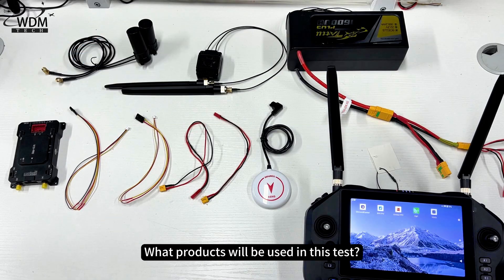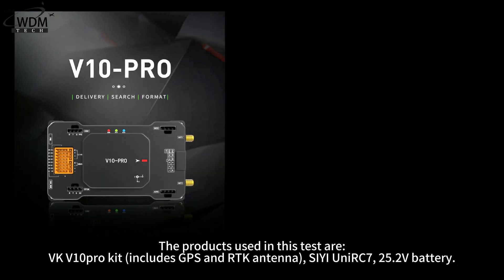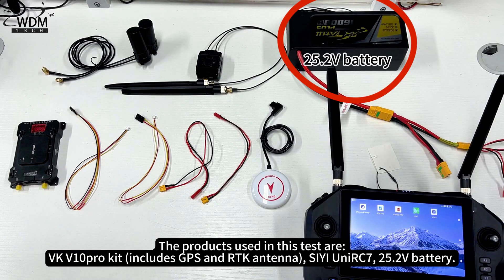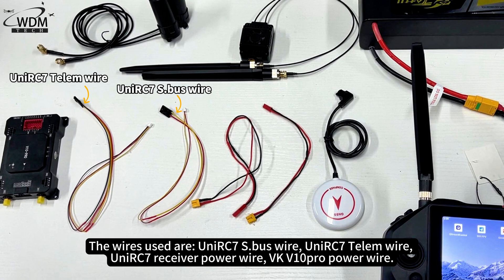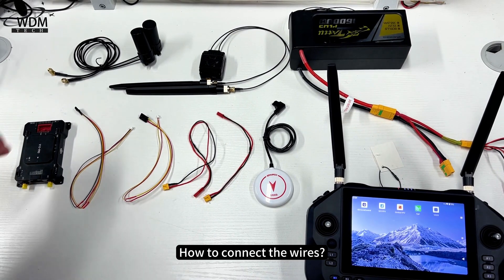The products used in this test are the VKV10 Pro Kit, C-UniRC 7, and a 25.2V battery. The wires used are the UniRC 7 S.Bus wire, UniRC 7 Telum wire, UniRC 7 Receiver Power Wire, and VKV10 Pro Power Wire.